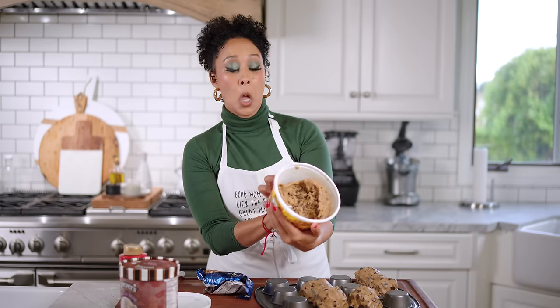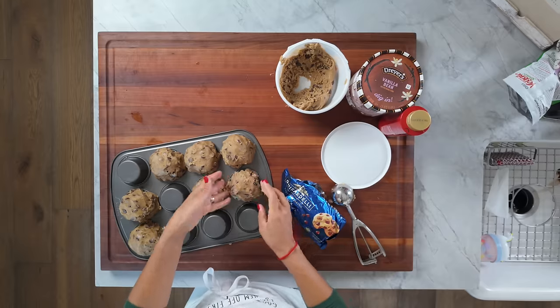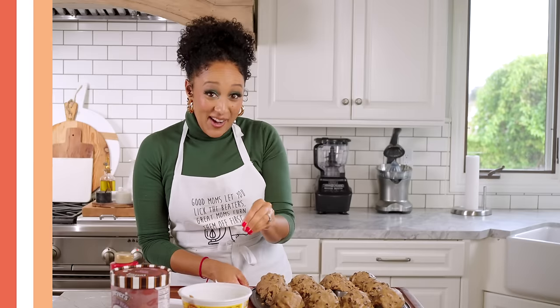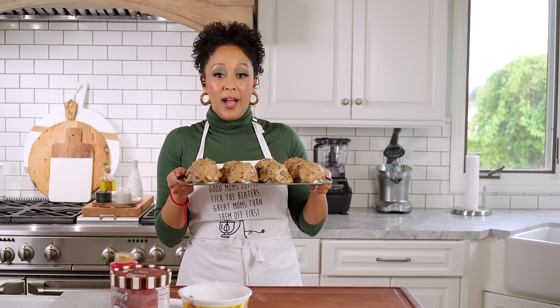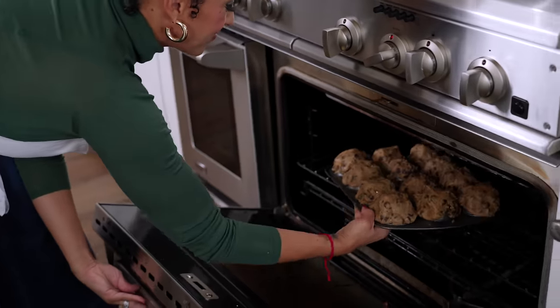I need glasses, you guys. It actually says 12 to 13 — so I was wrong. It still sounds weird. I preheated my oven to 350. Then we're gonna bake these amazing guys for about 13 to 15 minutes. See you then.